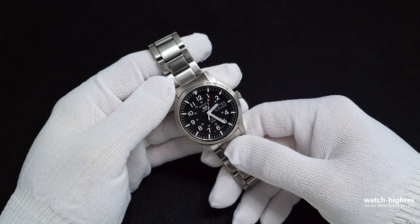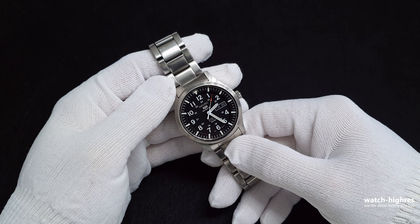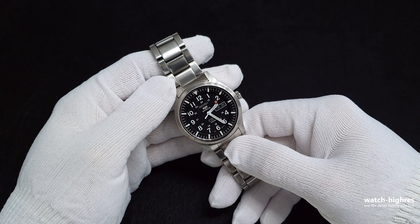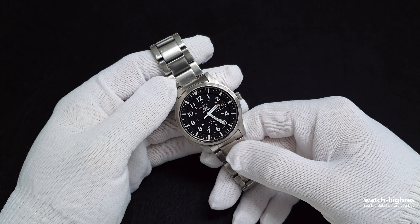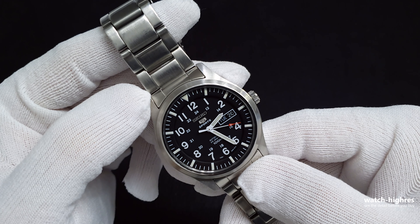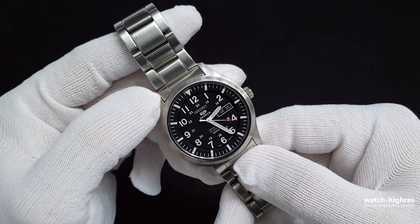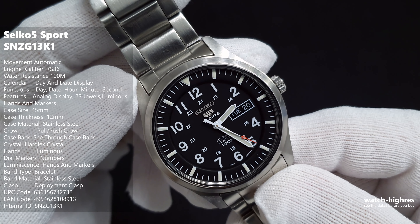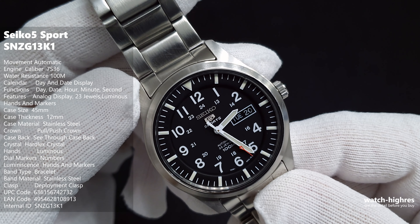Welcome to the channel. In this video I'll be reviewing one of my collection watches, the Seiko 5. The model number is SNZG13K1. I know it's a long name, but the watch deserves attention. As you can see, this is a field watch style Seiko 5 Sports.